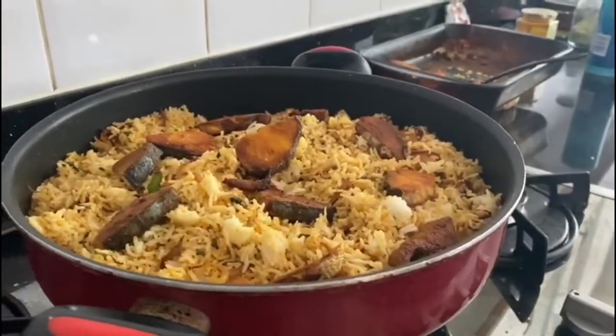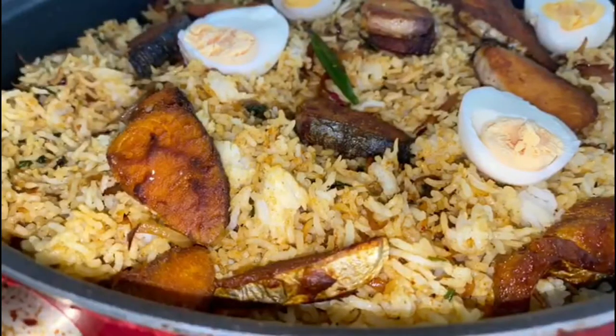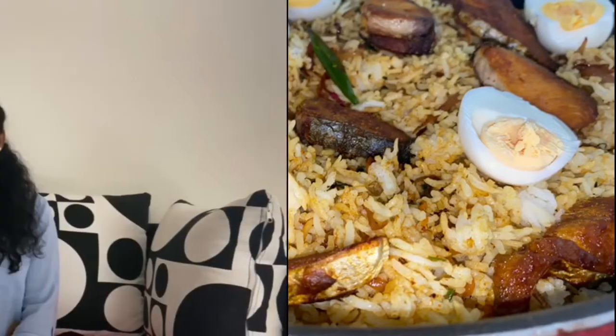Fish biryani is done! So here we are — this is my kingfish pan-fried biryani. I hope you enjoy my recipe and trust me, it will taste nice, so please do try it. Leave a comment and don't forget to share my video so that other people can see and enjoy making it too. Don't forget to subscribe, and I'll see you in the next video. Bye!